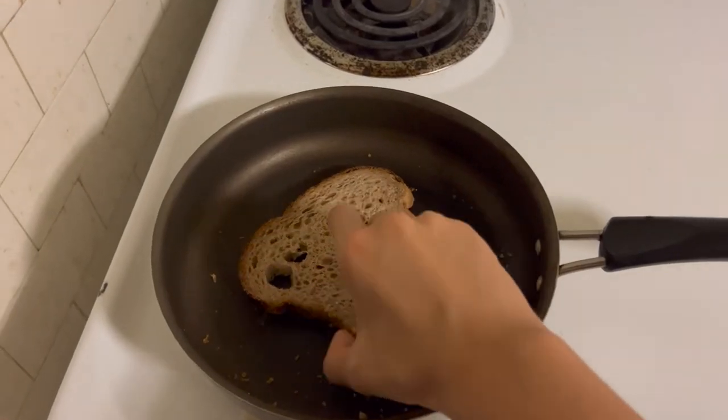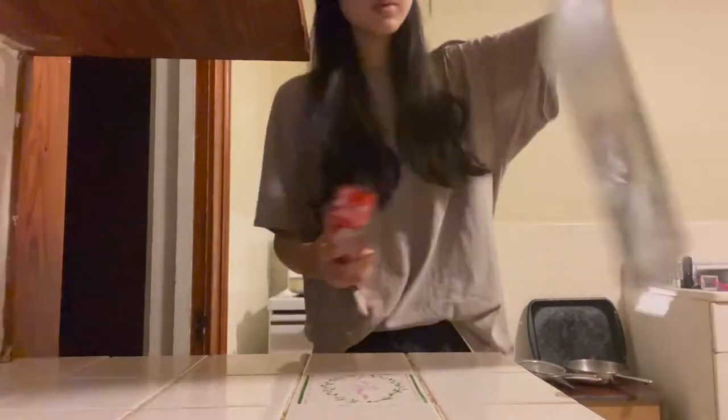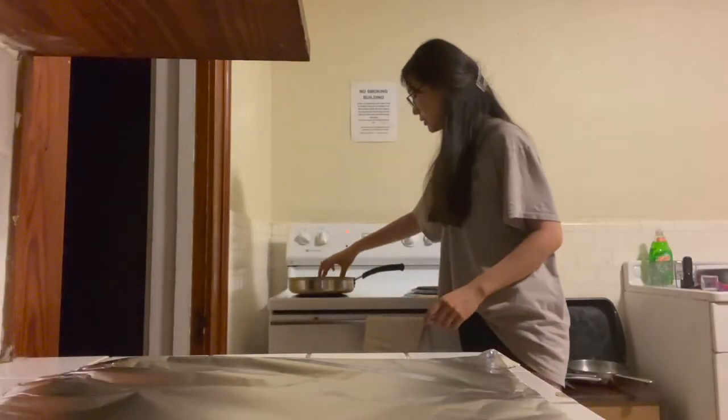Toast your bread lightly on both sides. I'm preparing the foil wrap for assembling and then ultimately carrying my sandwich for lunch tomorrow.